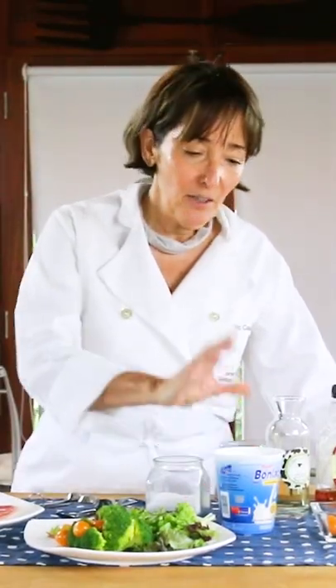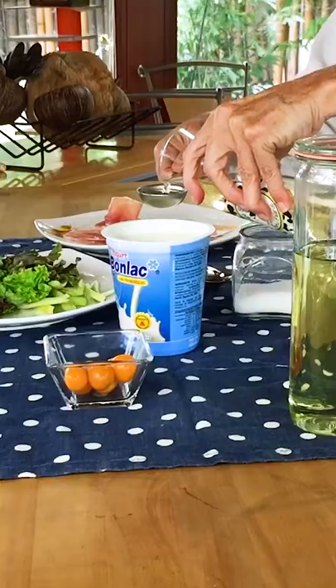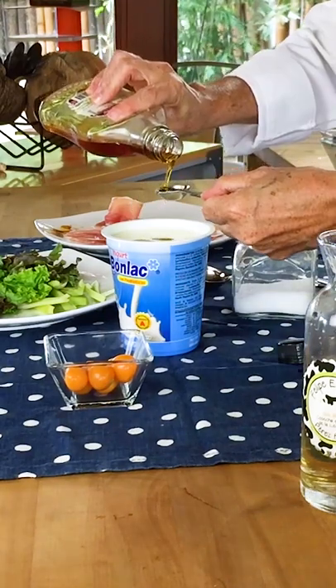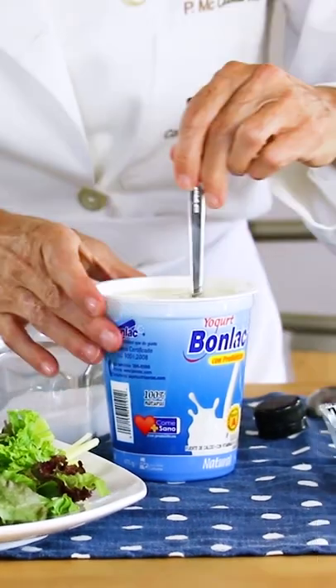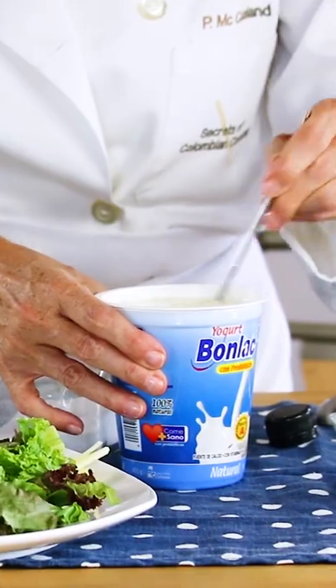Take a 16-ounce container of yogurt, add a tablespoon of rice vinegar, a tablespoon of oil, a teaspoon of maple syrup, salt, half a teaspoon of pepper curd. This is all you need to make an amazing yogurt dressing.